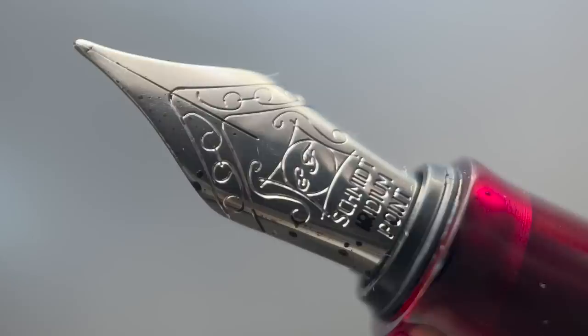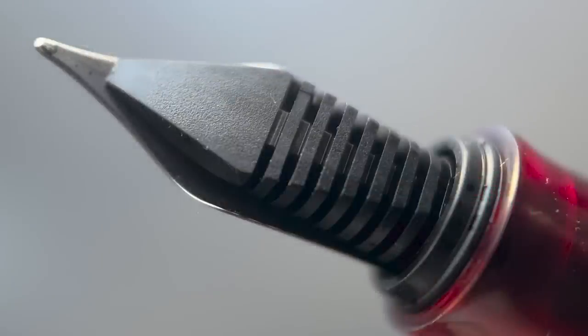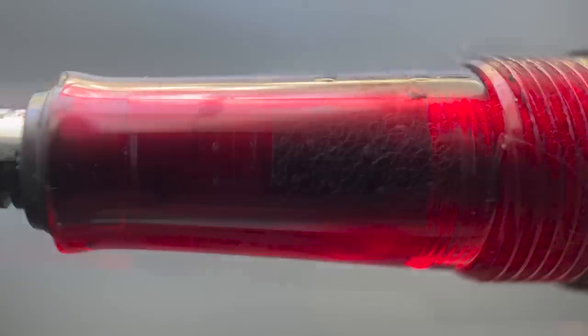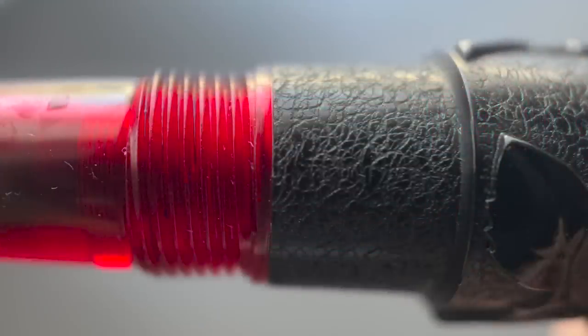The nib options on this pen will be extra fine, fine, medium, and broad. Here's a look at the plastic feed. The section begins with a very slight flare and angles up until you reach the threads, then there's a step up to the barrel and another step up to the remainder of the barrel. The section is rather narrow at the beginning but angles up, so if you prefer a thicker section, it gives you the option to grip further back. I don't find the resin section to be slick at all, so I'm able to grip it toward the middle or back of the section without my grip slipping forward.